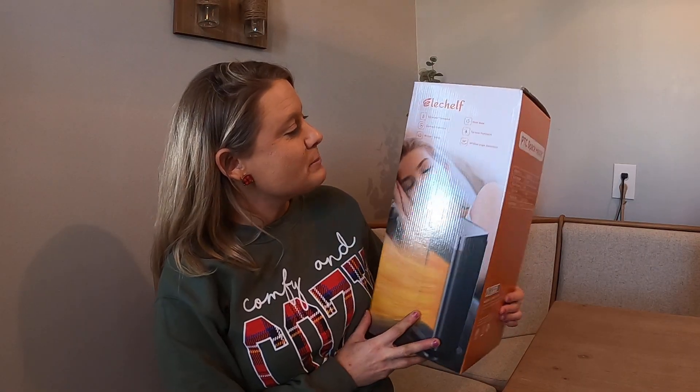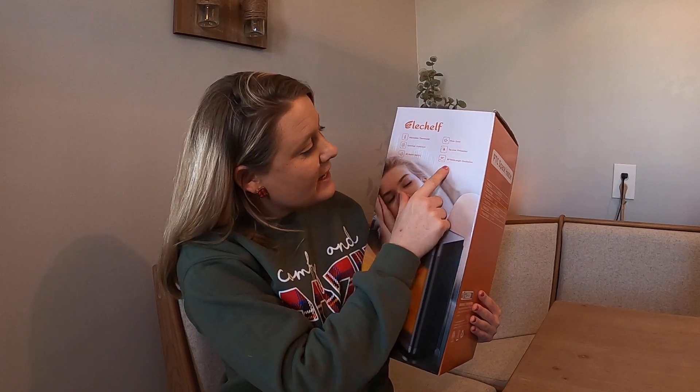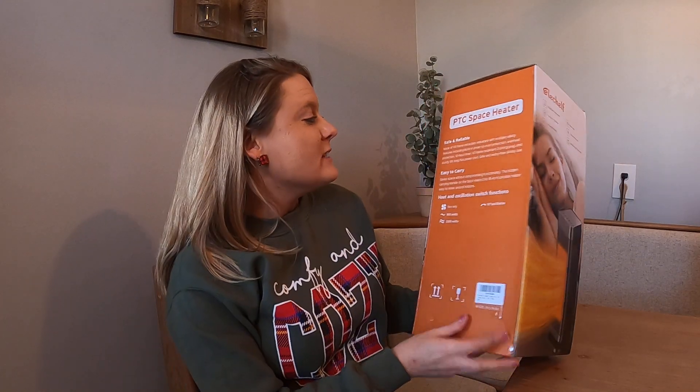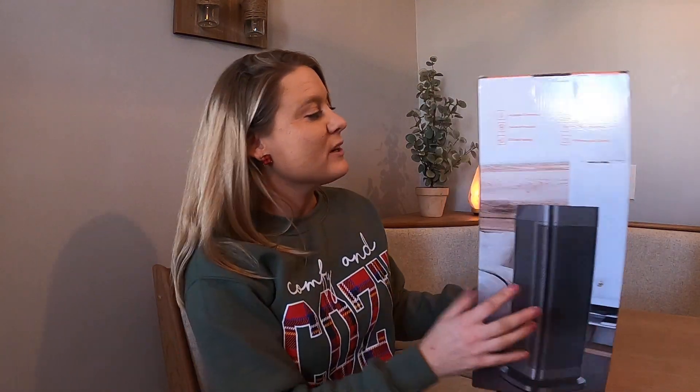I have this space heater. It is adjustable thermostat, overheat protection, it's got rapid heating, 90 wide angle, tip over protection, and it works quietly. So it is a nice heater. We're going to go ahead and unbox it and see what it looks like, and I'm going to try it out, see how it works.